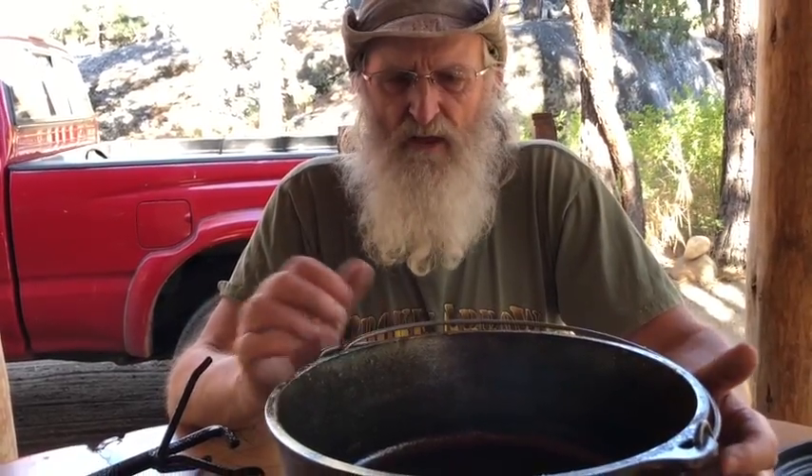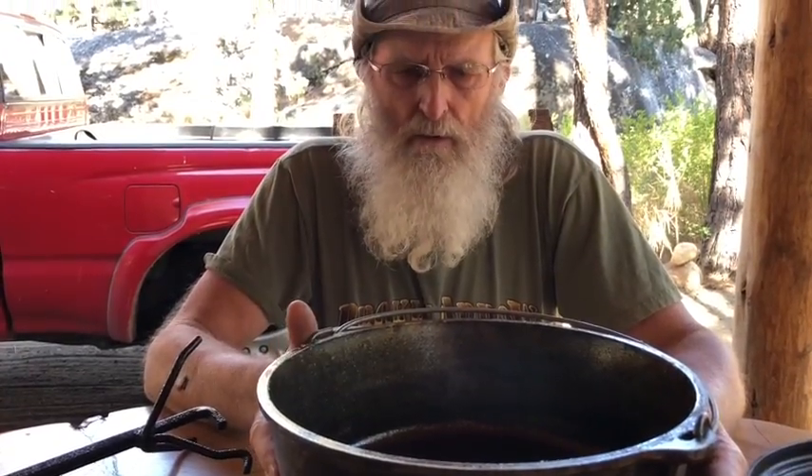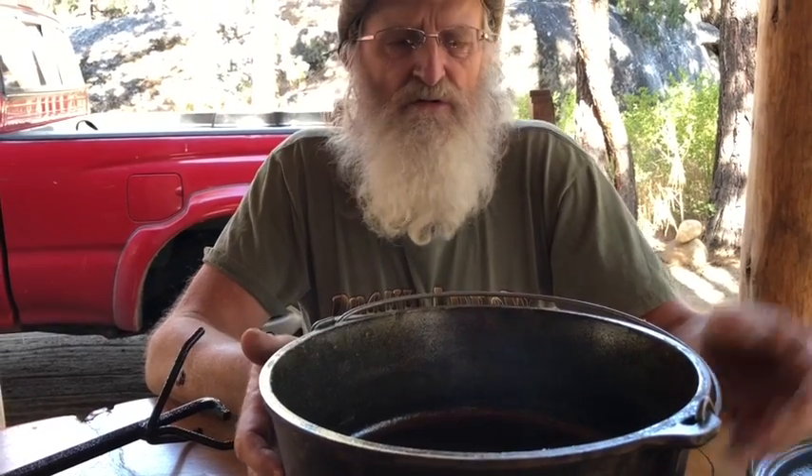I just put it on a pizza pan upside down and let it run for about 30 minutes. Then take it out and treat it again with a paper towel and oil — just rub it on with the paper towel. It doesn't really matter how you apply it, you just have to get the oil on the surface. You do that three times, half an hour each time.